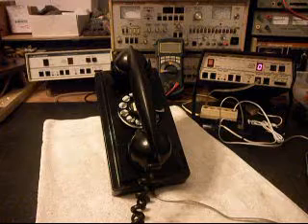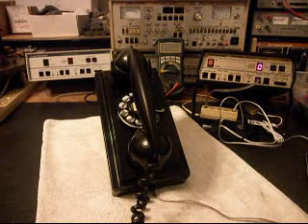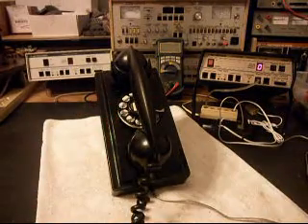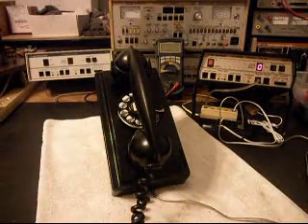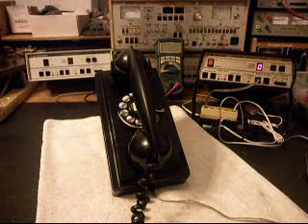We're back now and we are finished up with the repair of this telephone. We're going to run through a little bit about what went on. We went ahead and went through the rotary, made sure that was oiled, cleaned, and adjusted. We went through all the connections and made sure everything was proper.